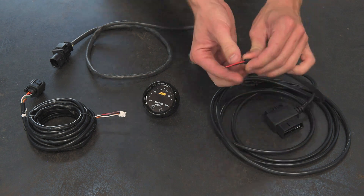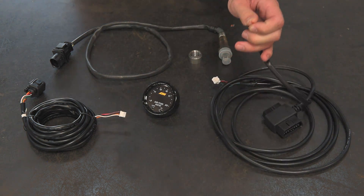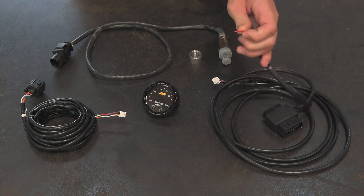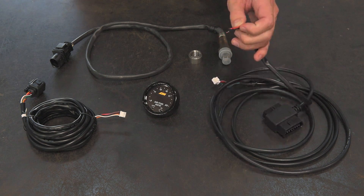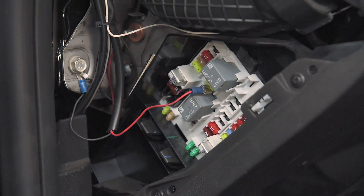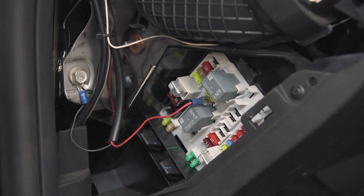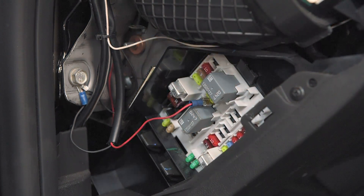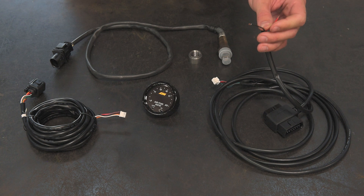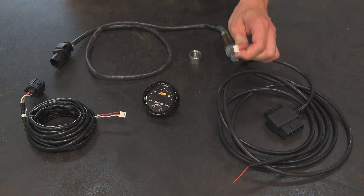Once the sensor is plugged in, you're going to go ahead and take your power and ground leads. Red goes to power — it should be an ignition source, so it's key-on with ignition. It should not be an accessory or cigarette lighter source, and you want to make sure it's fused, so a good place would be in the fuse panel. The black wire gets grounded to the chassis — you can use a ring terminal or something like that. Once that's wired up, you're going to plug this connector into the back of the gauge as well.